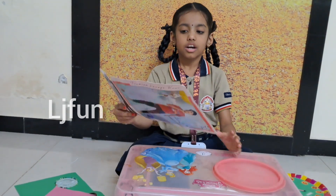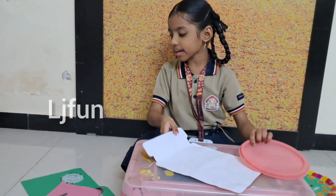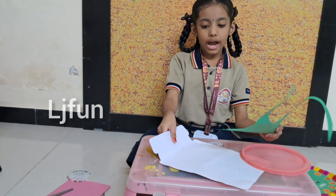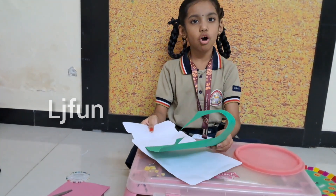Then cut it round and round. After cutting it, take a cardboard, cut a circle, and stick it over there.